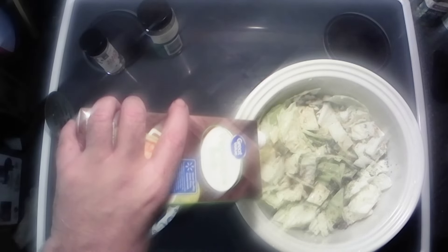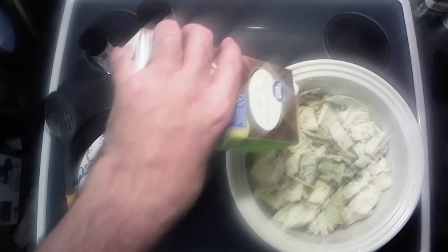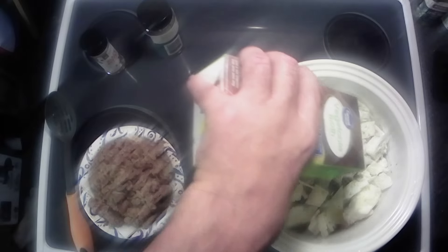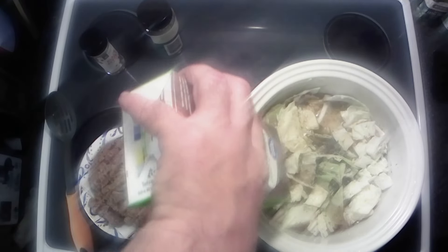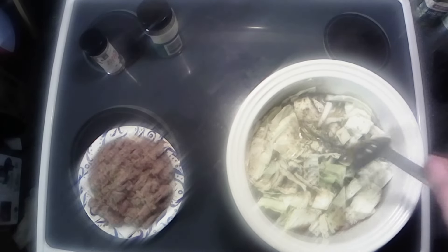Originally the recipe called for water and bouillon, but we're not playing that game — I prefer to use the broth, it's just a lot easier. Got that, and we're gonna put the vegetable broth in because I like the flavor of the vegetable broth. It just gives a better flavor.